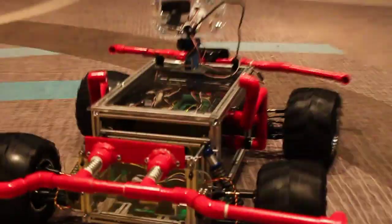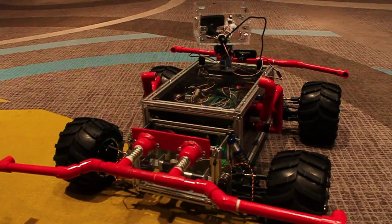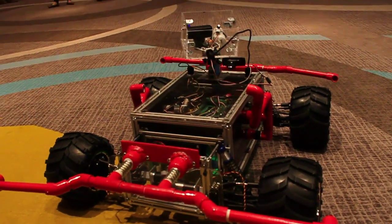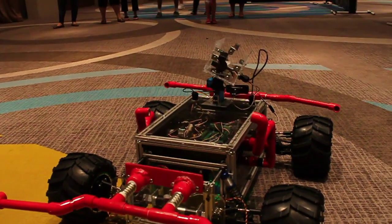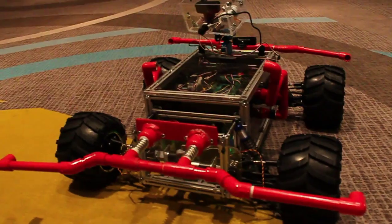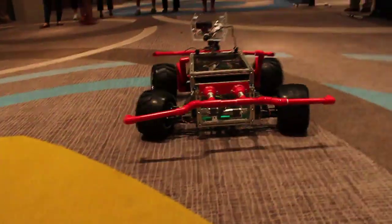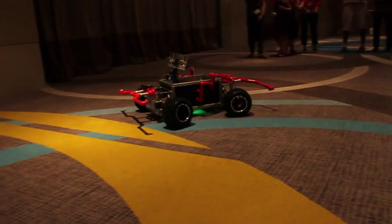We release all this code, which means we allow other teams to use our GUI and design their own robots based upon it, and also use it to control whatever they have. It's a very rugged system, and we release all components of it. We write very lengthy technical documentation every year that allows schools to pull apart different pieces and use exactly what they need.